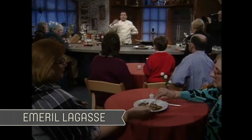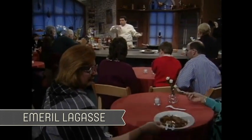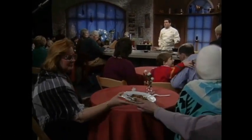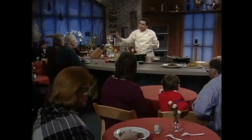I'll be doing Emeril Lagasse's version. Down in Gonzales, they have a jambalaya festival every year, and these cooks go in and they cook this beautiful food of love, this jambalaya. They're all different. In the city, you'll find a little bit more of the red, which is tomato-style jambalaya, because that Creole food is influenced from the French, Spanish, and black African cultures.